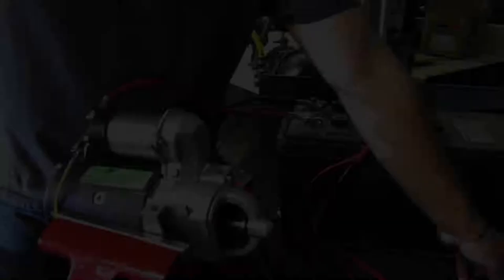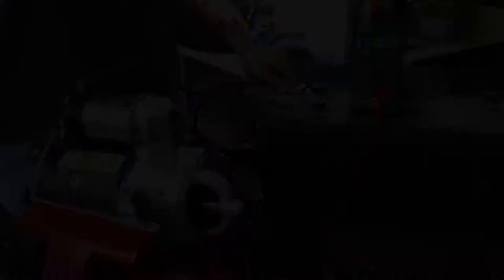Basically we test a starter to see if it's working properly. We use an amp meter and a multi-meter to determine whether the starter is good or not.